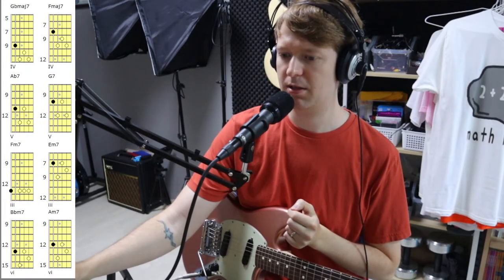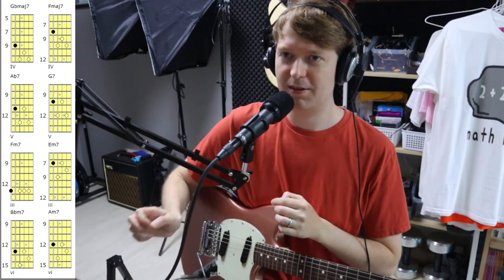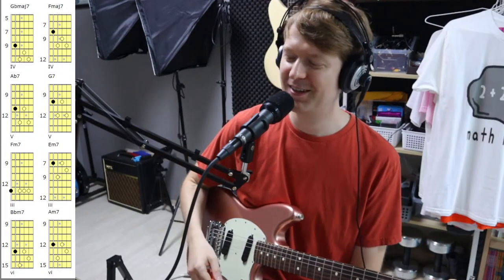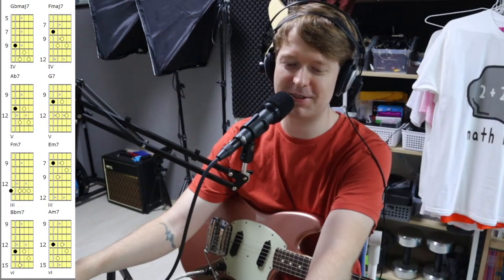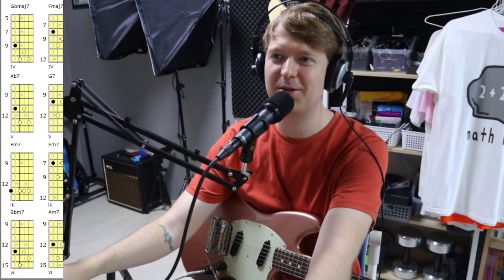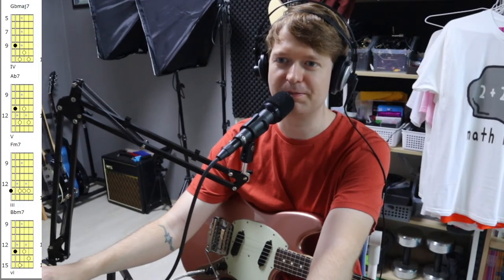Arpeggios sound great because they use all of the notes that are within the chord. Now I'm not playing the Tele — it's over there. I've taken it out of the shot because I'm showing the tabs with the guitar diagram thing. English is difficult — you wouldn't think I'm an English teacher. It's over there with the PV and the new Gibson that I haven't yet shown you.